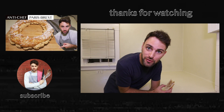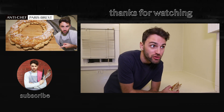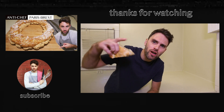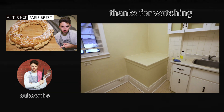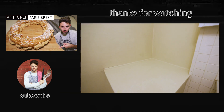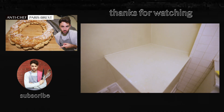But that's it for me. If you liked this episode, give it a big thumbs up — that would be awesome. Subscribe for more anti-chef, and why don't you comment down below, say hello. I'll see you soon. I think I'm going to miss you the most. Goodbye, strange looking counter. You've been good.